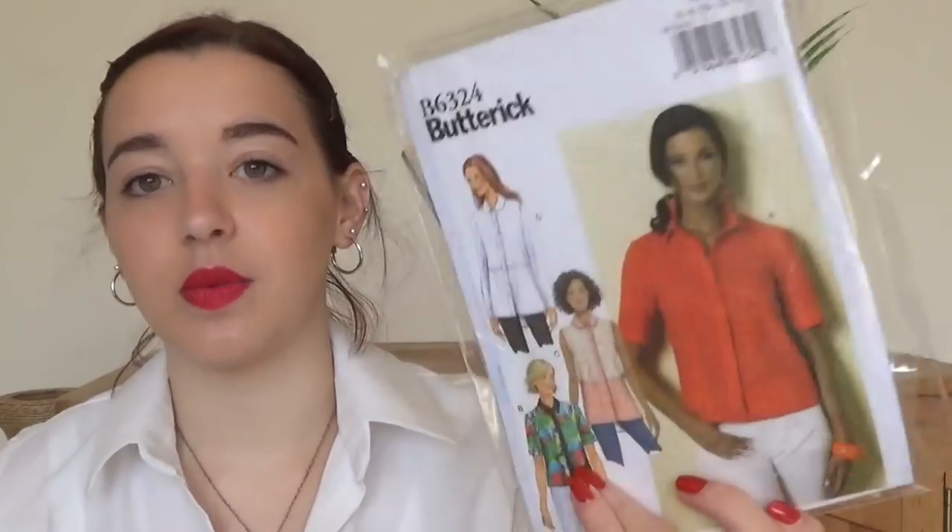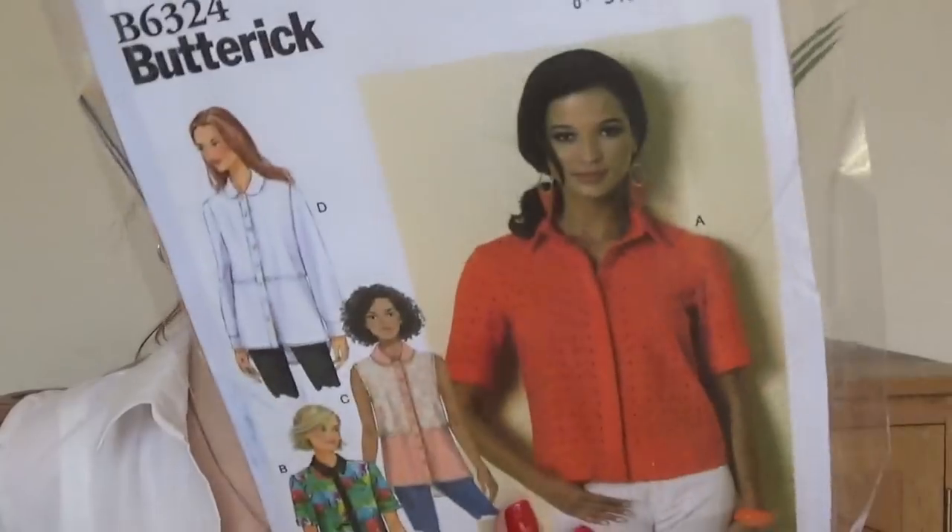Then I have Butterick B6324 — I like versions A and B, nice little cropped boxy tops. Version A and version B because that one has a contrasting button band. I made this once but that was right when I started sewing, about two years ago, and it didn't come out very well, which is why I haven't made it since. But I will be making it again because I like boxy shirts.